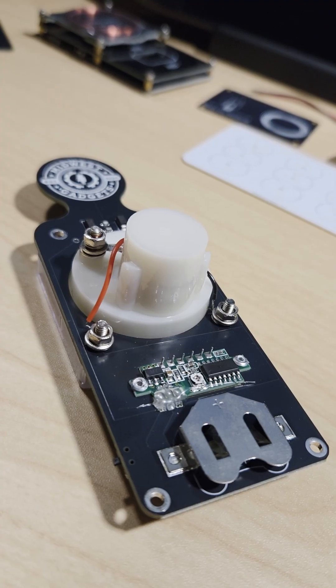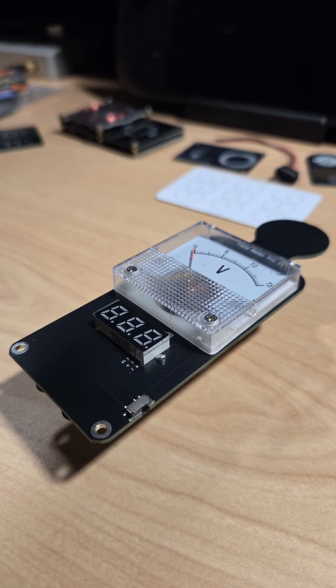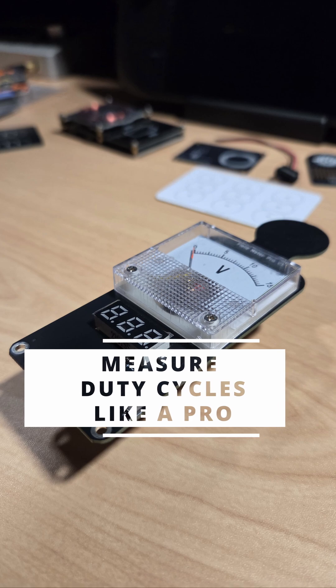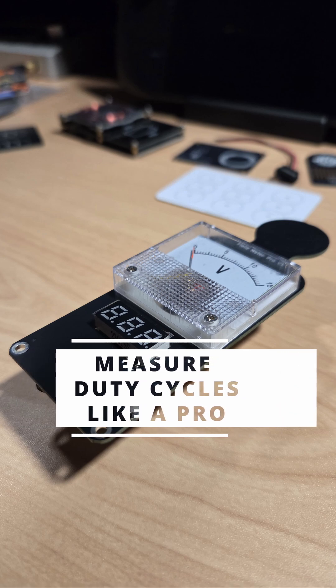Want to get fancy? Hook up a voltmeter or even an ESP32 visualizer to plot your duty cycle data in real-time. The Field Meter Pro doesn't just measure field strength — it shows you how signals behave over time. That's the power of duty cycle measurement.